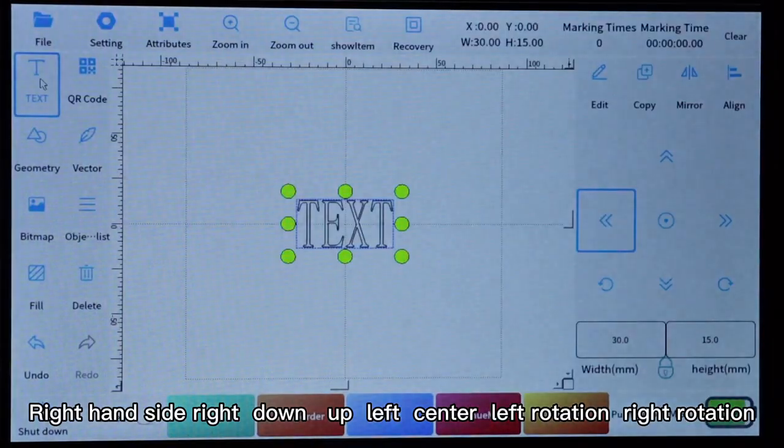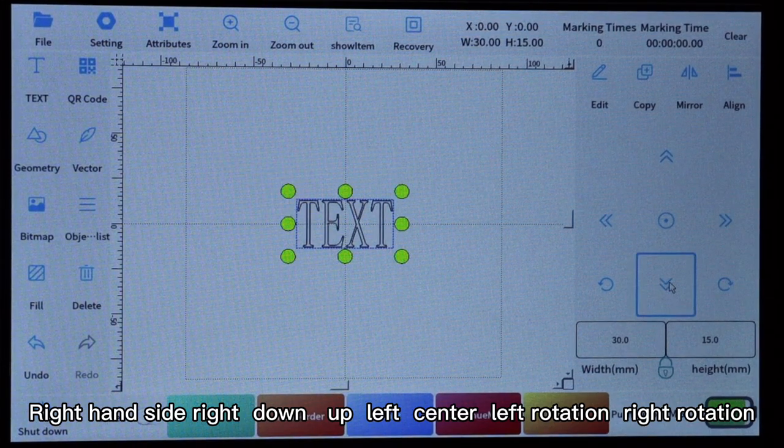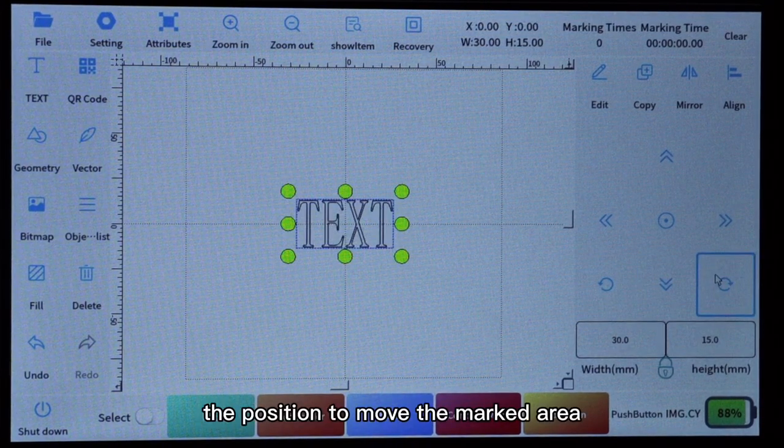On the right-hand side there are buttons for right, down, up, left, center, left rotation, and right rotation. When marking an item, you can adjust the position to move the marked area.